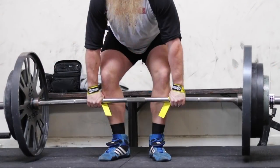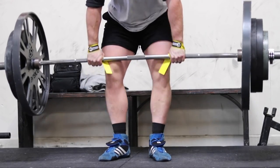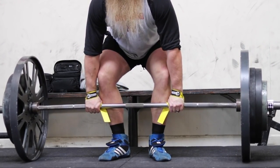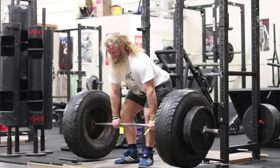I teach a shoulder width grip on the bar, and this demands a stance width that is narrower than shoulder width, because my feet and my fat legs need to be between my hands. So my stance width ends up being just a hair inside hip width, with my toes pointing out.